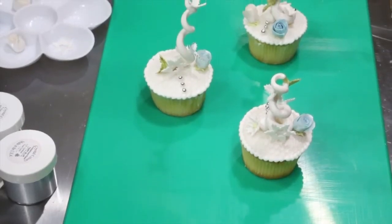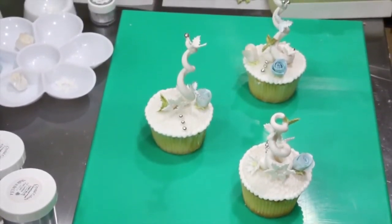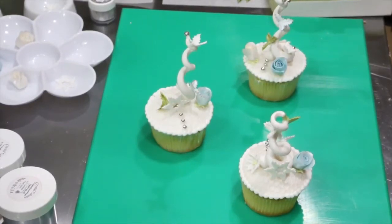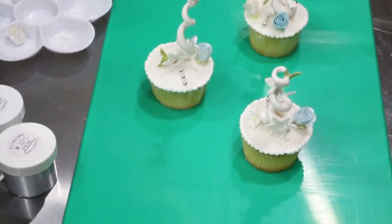Hi, it's Bobbi. I saw these little Hoosville — or what I call Hoosville — Dr. Seuss tree cupcakes, actually on Paul Bradford's site, and just had to make them and show you how to make them. So I'm going to show you how to make the trees and how to make a rose if you don't have any cutters. So let's have some fun.